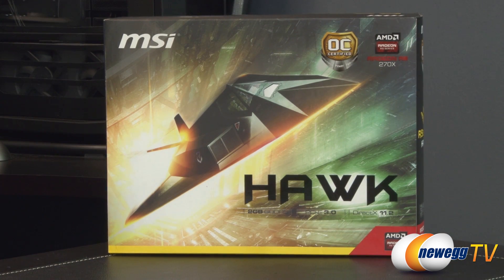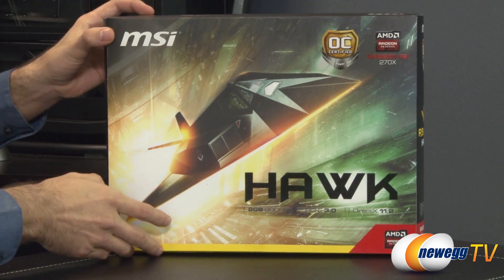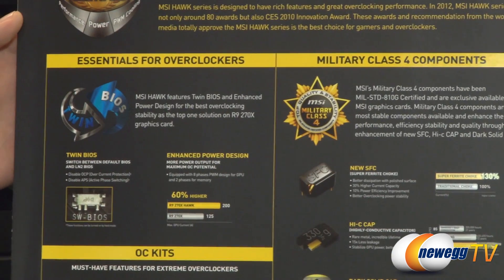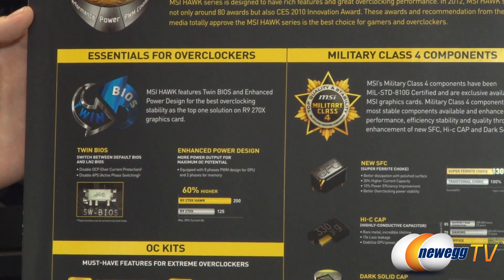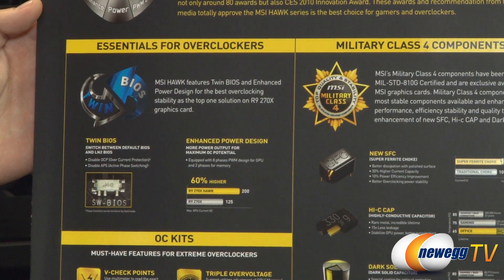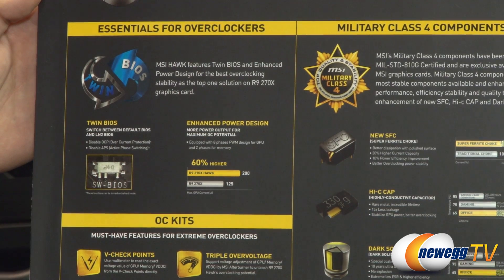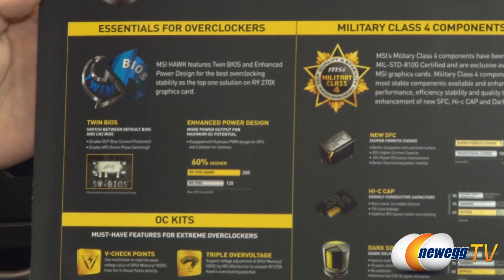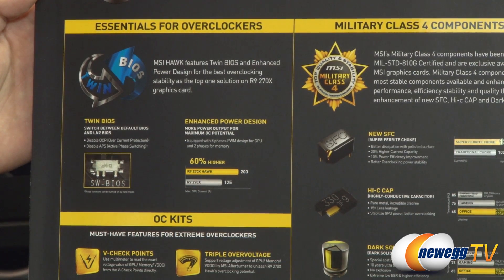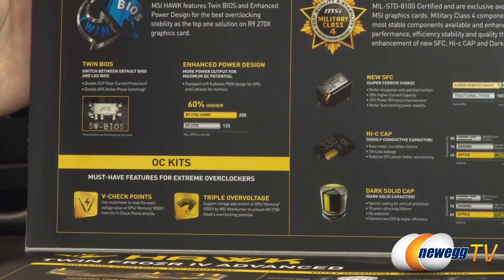This is the Hawk Edition and as with the rest of the Hawk series from MSI, they are OC certified — in other words, really made for overclocking. Let me flip this down and open up the first flap to show you a couple things inside. The essentials for overclockers: it does come with twin BIOS, but the other BIOS is primarily used for LN2. If you're going to do some exotic cooling for this video card, you'd have to take off the Twin Frozr cooler, but you could go to LN2 by switching from the default BIOS, which disables OCP and APS — overcurrent protection and active phase switching. On top of that it has an enhanced power design, and according to this graph you're getting 60% more with the eight phases of PWM design for the GPU and two phases for the memory, essentially giving you more power output for maximum overclock potential.